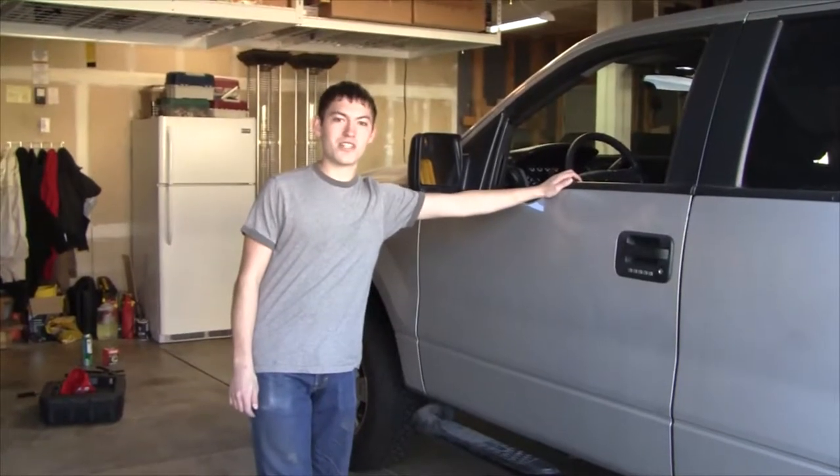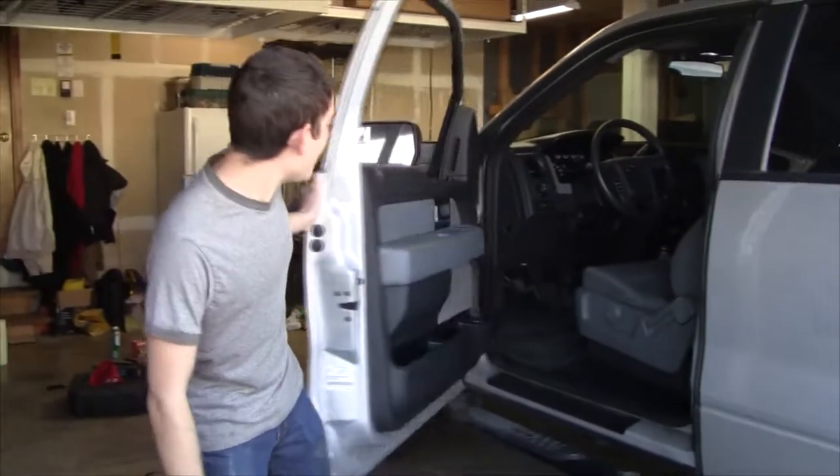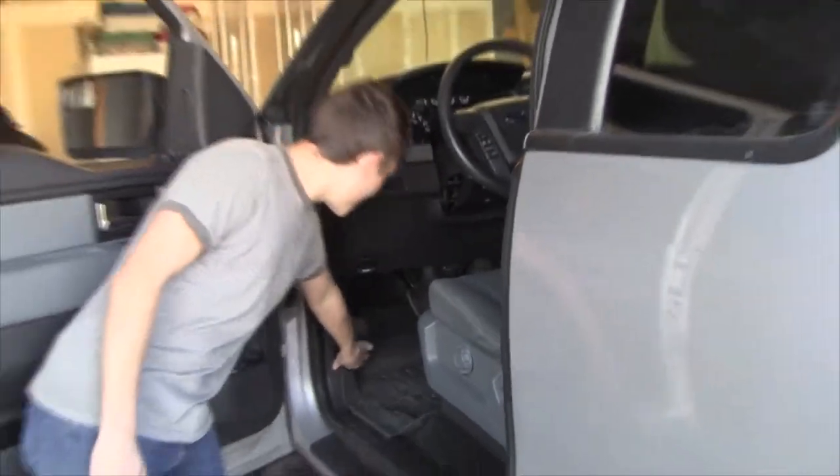Today we're going to be doing an oil change on a 2014 Ford F-150. This has a five liter engine. Before we begin, you want to put the parking brake on for safety reasons, and while you're in here you want to go ahead and pop the hood release.